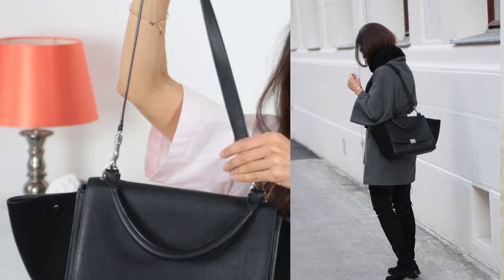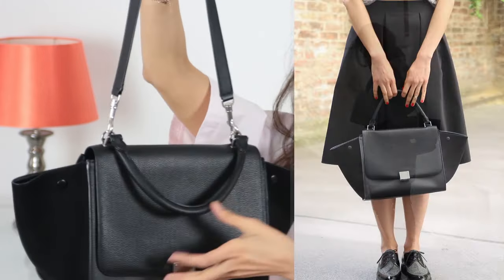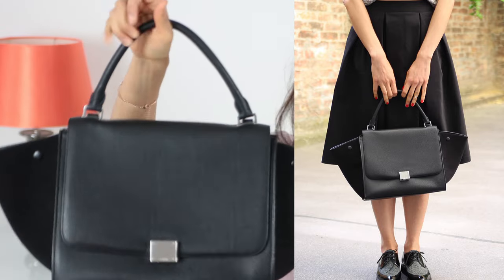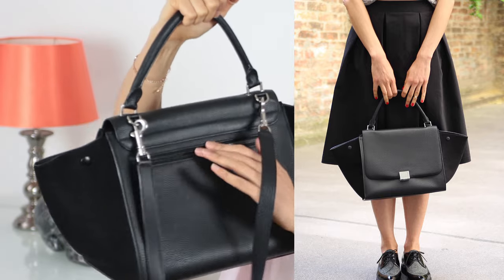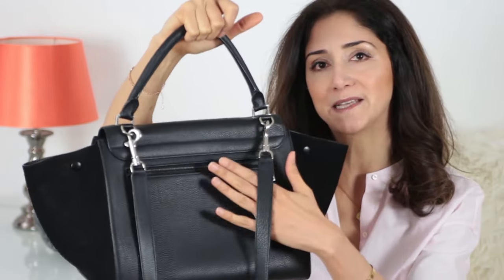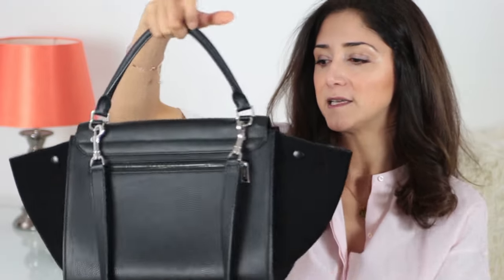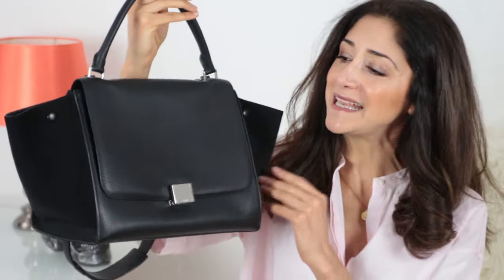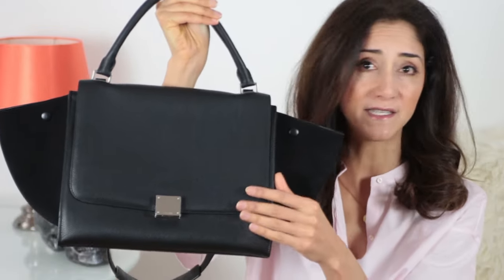The good thing about this bag is it has a shoulder strap and also a handle, so it's very versatile. There's also a zipper compartment here — I always place my phone in this compartment so I can access it quickly. I went for a pebbled leather; this purple leather is very low-maintenance, which I have to admit is why I chose it.